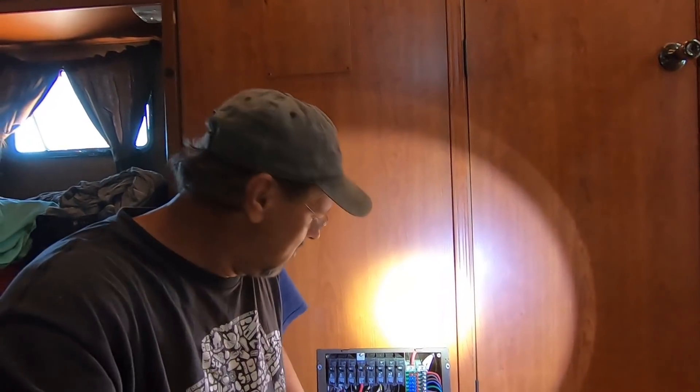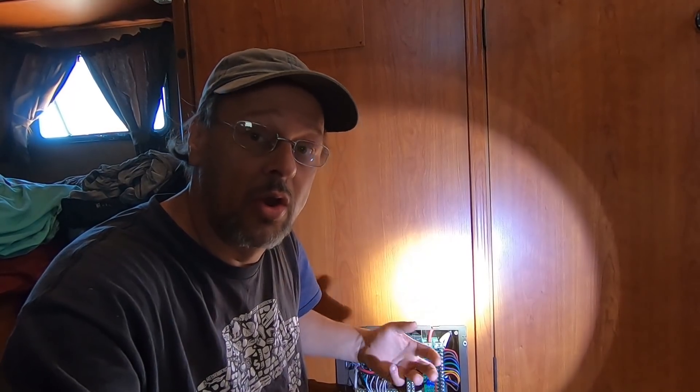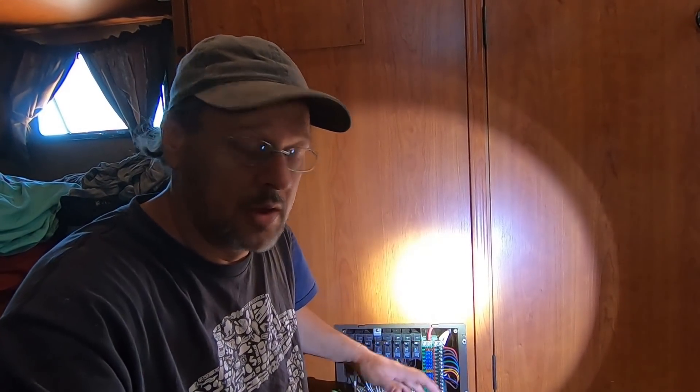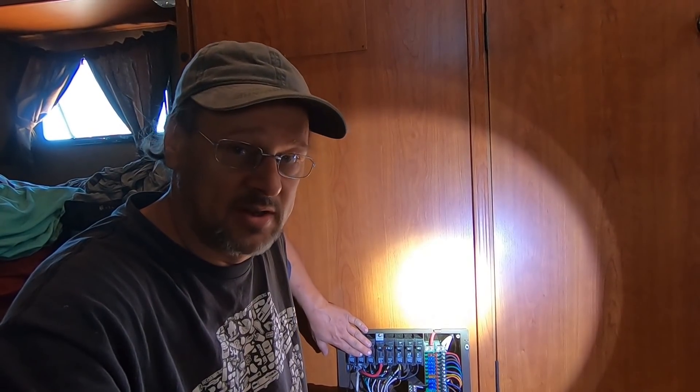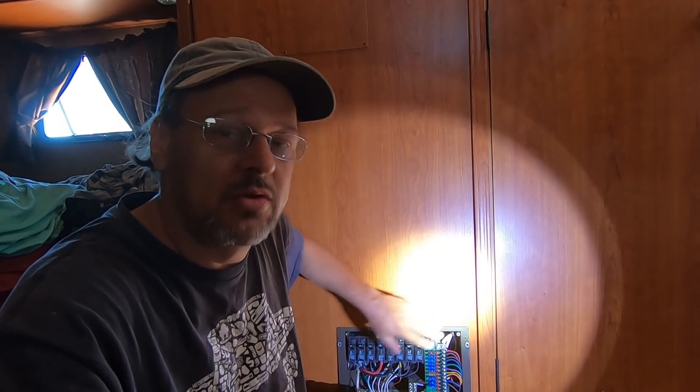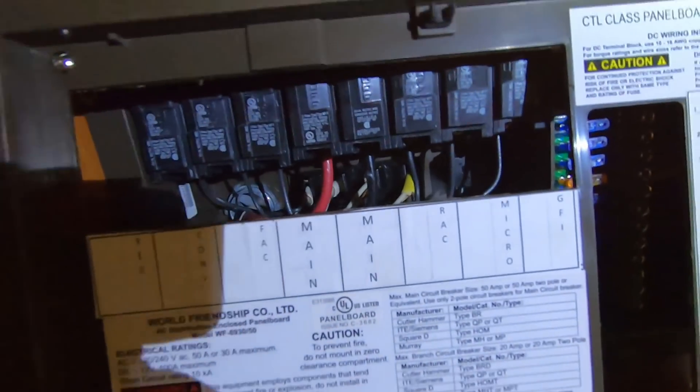We're getting into the inside wiring here at the circuit panel. We're going to be changing circuits around in here. Line one is for the solar stuff that we're going to be running. Line two is going to be stuff for the generator or shore power. So we're only powering line one in this box here, so we've got to change a few things around to make everything work.